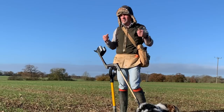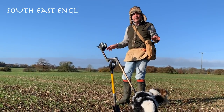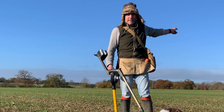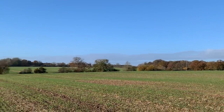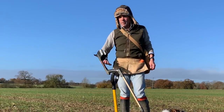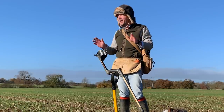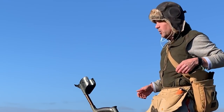Hi there. Back on a field I've been on a few times before, but I'm going to go on a completely different area. If you've seen previous videos of mine, there's a patch over there that's been really good, especially for medieval stuff. All the wheat's coming through, so I've not got much longer on this. We won't do much harm to it if we're really careful while it's this sort of height. I just want to do a little area, mainly just to do something a bit different, and just hope that there's something on it.